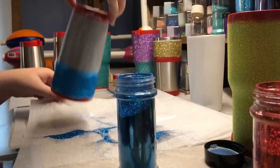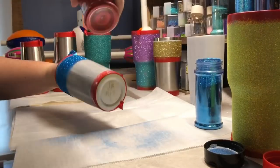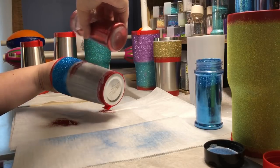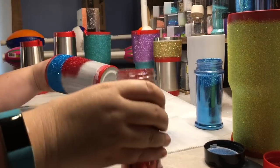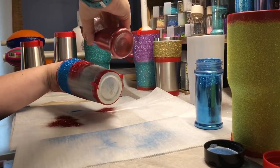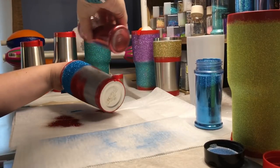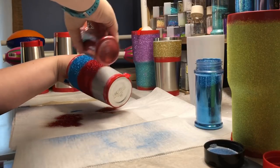Be sure you bang the cup down to knock off any loose glitter so that when you move on to your second color you're not likely to get any extra color from the other glitter mixed in. I do still have a little bit of crossover, so I try to be really careful. If I'm going to reuse that glitter, I don't put it back in with my normal glitter so it doesn't get mixed.